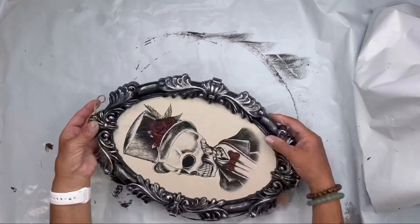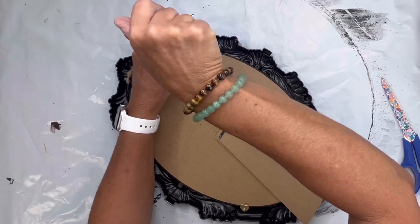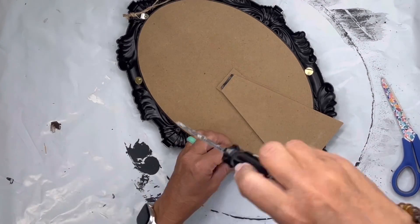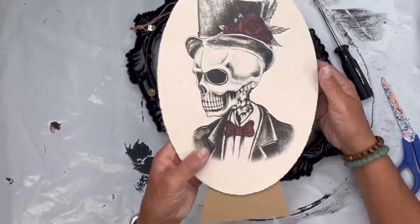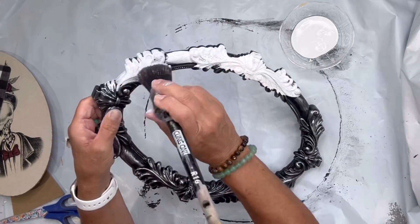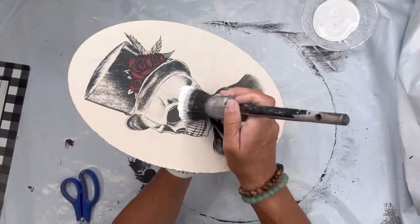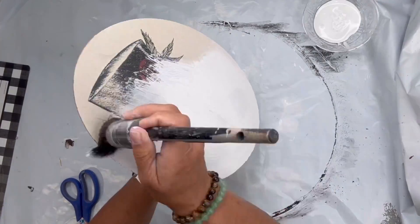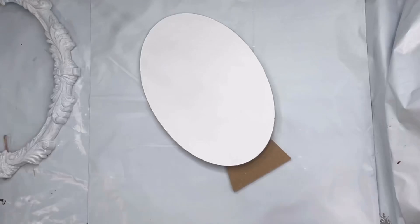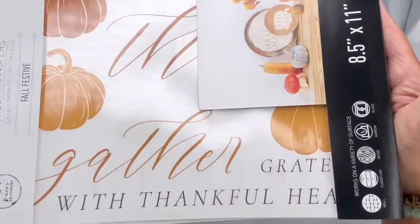I found this $3 picture at the Dollar Tree in their plus section and I'm going to remove the backing and start painting the frame in Wise Owl white primer. I covered the picture also in the white primer and did two coats, which is going to block out the image.